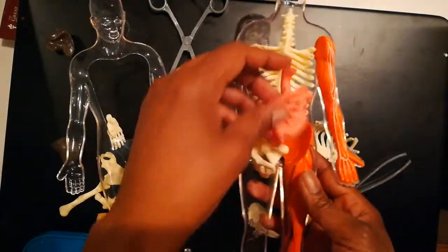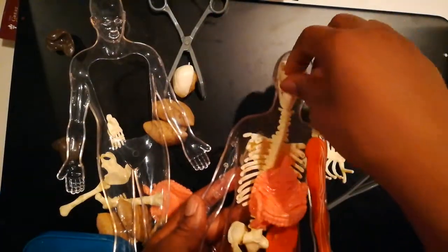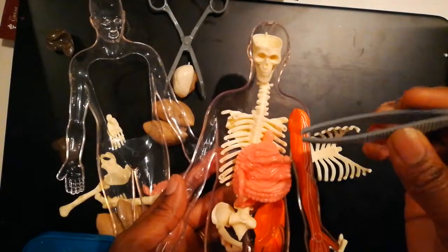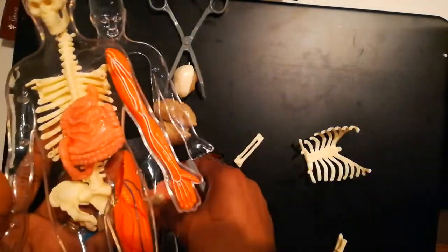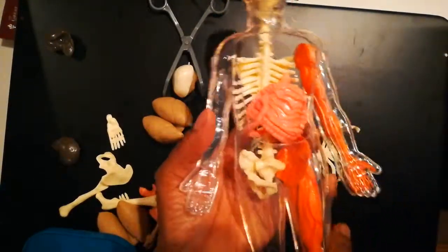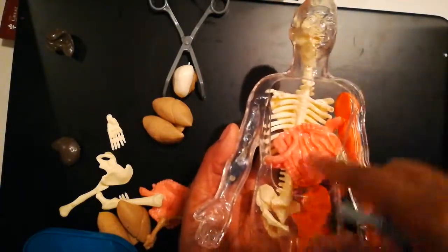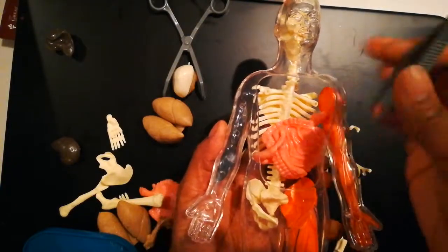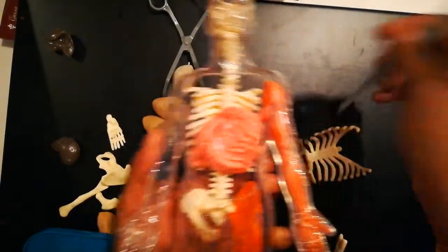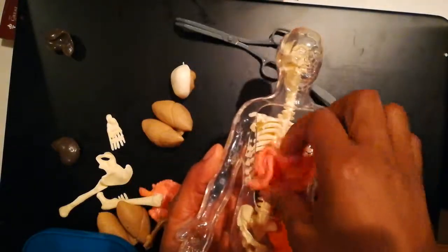The skeleton is supposed to go in first, then you start putting everything inside where it goes. It comes with tweezers, and after you get done placing everything inside the body, it closes over the top — your legs and arms are enclosed and only the chest cavity stays open. You can have your child pretend they're doing surgery, pulling out certain organs that you call out so they can identify them.